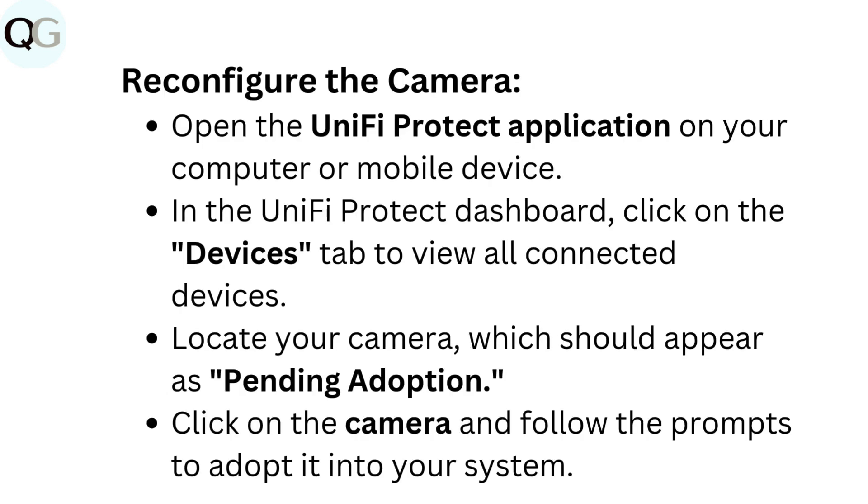Reconfigure the camera. Open the UniFi Protect application on your computer or mobile device. In the UniFi Protect dashboard, click on the Devices tab to view all connected devices. Locate your camera, which should appear as pending adoption. Click on the camera and follow the prompts to adopt it into your system.